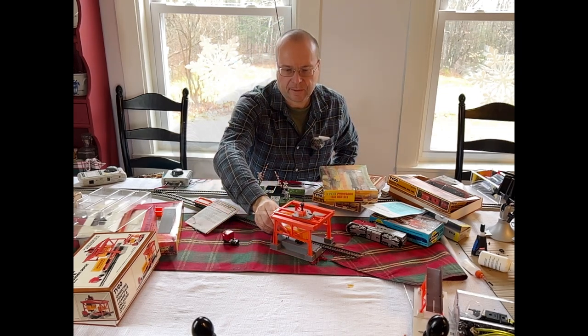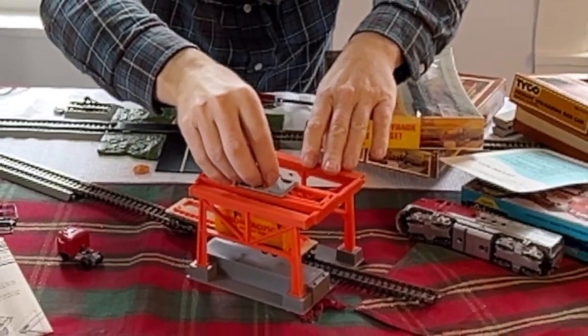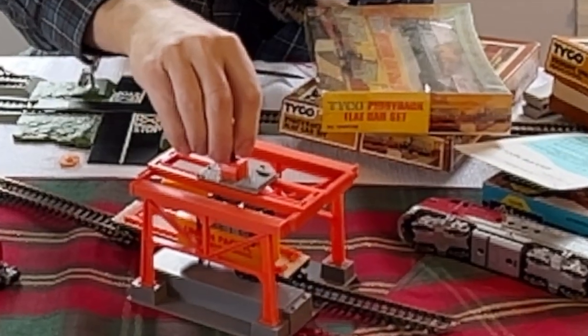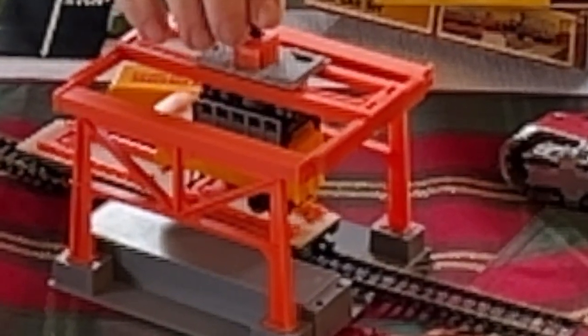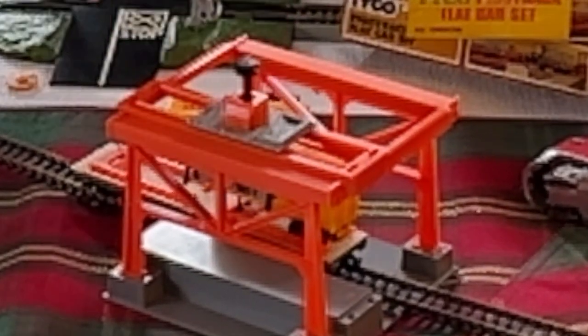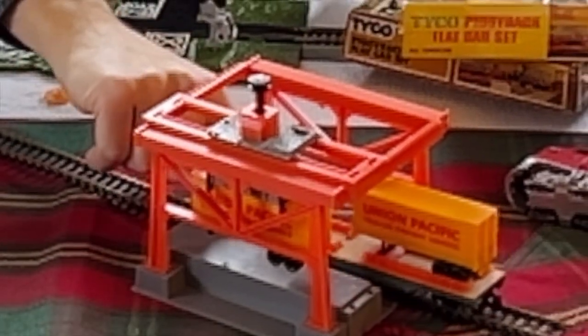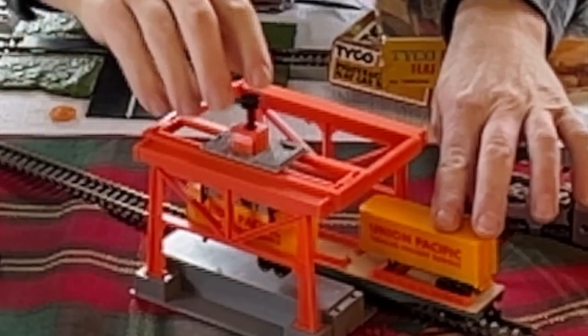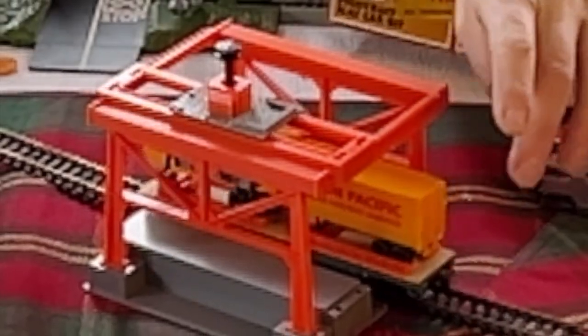So we'll place the car there, bring the car in, and you can grab it — bring it over. You turn this little knob here, grab the trailer, bring it over, set it down on the car — there we go — and then just move the car in. You come down, grab it, turn the knob, bring it over into place, load it, turn the knob again, and off we go.